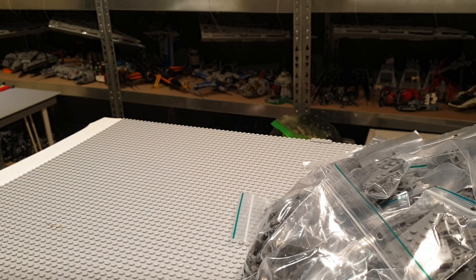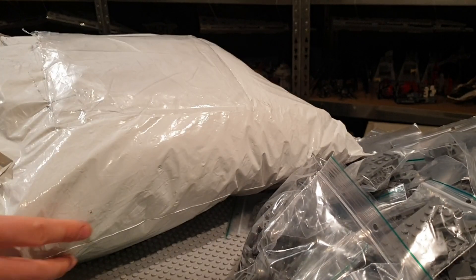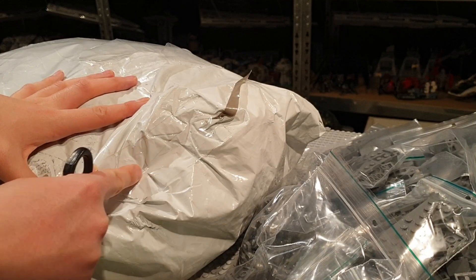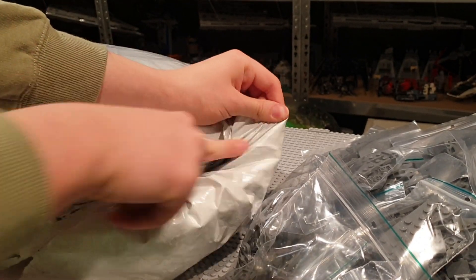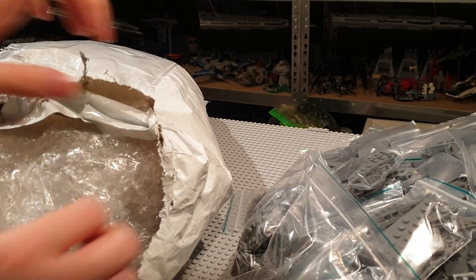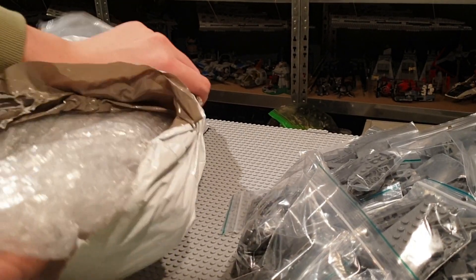My God, I have a lot of pieces. I didn't know I ordered this much — it's well over 10,000 parts, I believe. Now for the final package, which is a bit more heavy. There's some plastic over here so we're just going to cut it open. We've got some bubble wrapping here — this actually came from Asia, so it's really packed well because it went overseas.